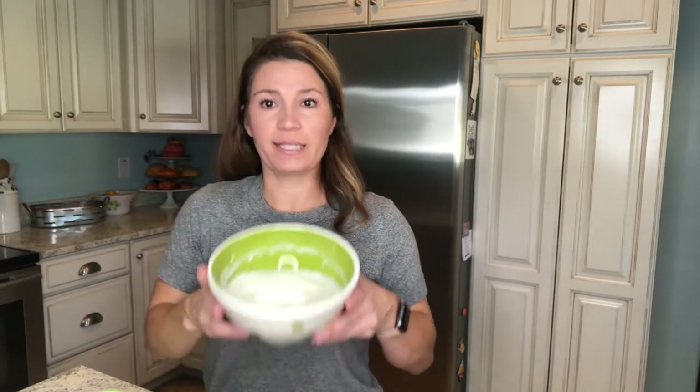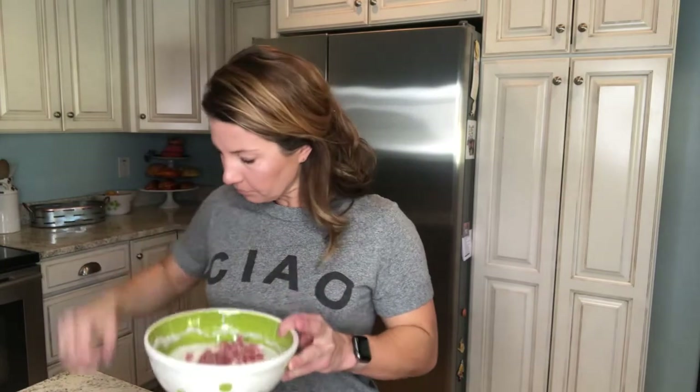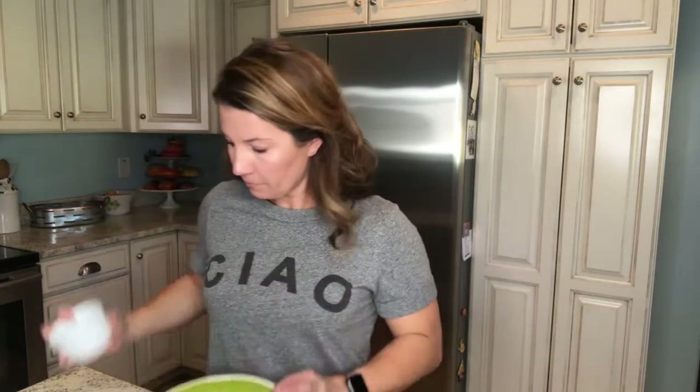I'm starting by separating my eggs — I have four eggs. I whisked the whites together; I started with a hand whisk, but it took a lot of effort, so I got my hand mixer out and whipped them to stiff peaks. Now I'm going to add my salami — whatever meat choice you use — fold that right in, then add my Italian seasoning and garlic powder mix with the red peppers and onion flakes. I'm folding it in gently because I don't want to lose those stiff peaks, but I do want all that flavor mixed in.